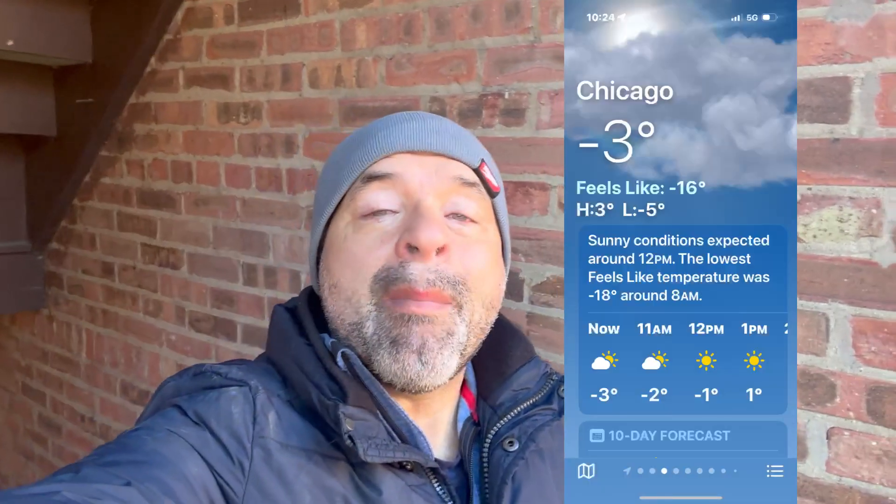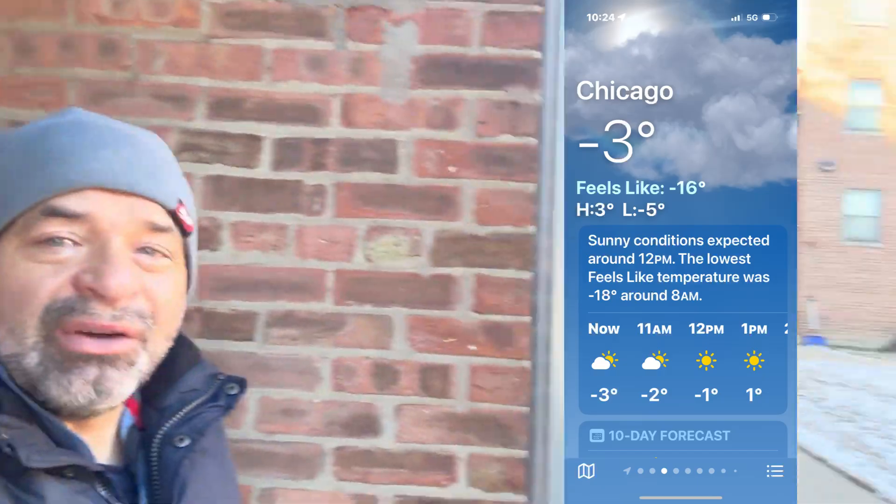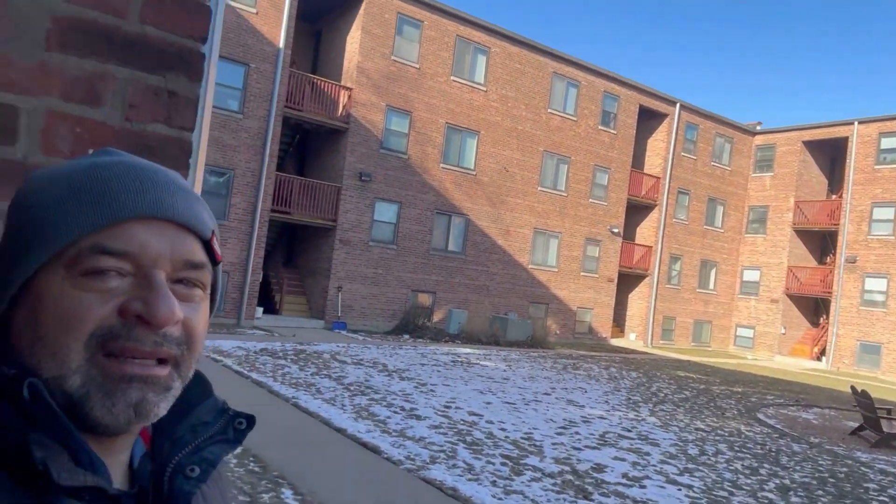Hello everybody, today is Tuesday January the 21st. The temperature here is minus three Fahrenheit, it's very cold. There's no snow on the ground, so that's good. There's no ice, no snow, so that's a blessing.